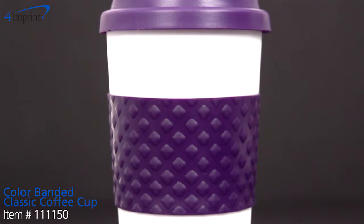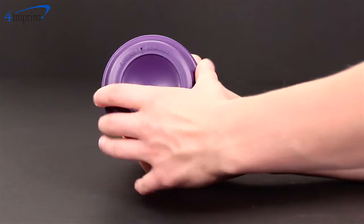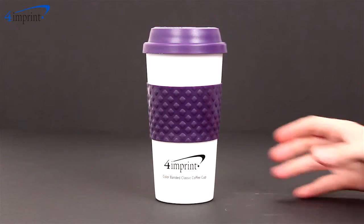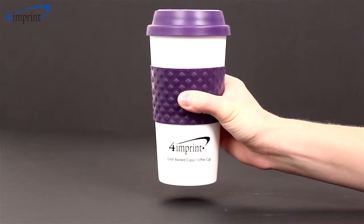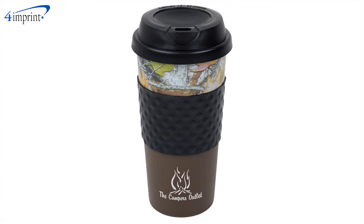This 16 ounce dual wall tumbler has a tapered design that will fit in most standard size cup holders. It features a screw on lid, a drink through spout, and a patterned silicone grip to make it easy to hold on to. This cup comes in white with a variety of trim colors to choose from, or there's even a camo option to choose from.